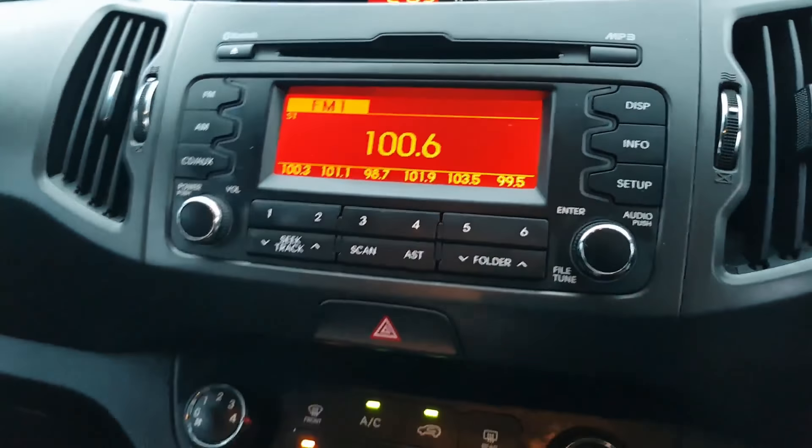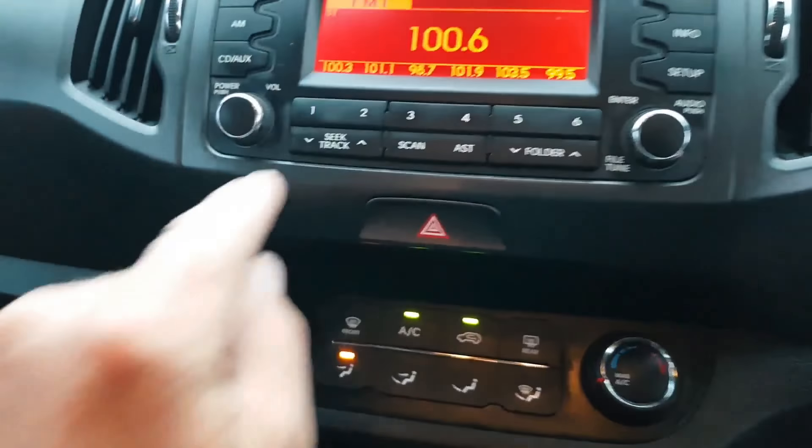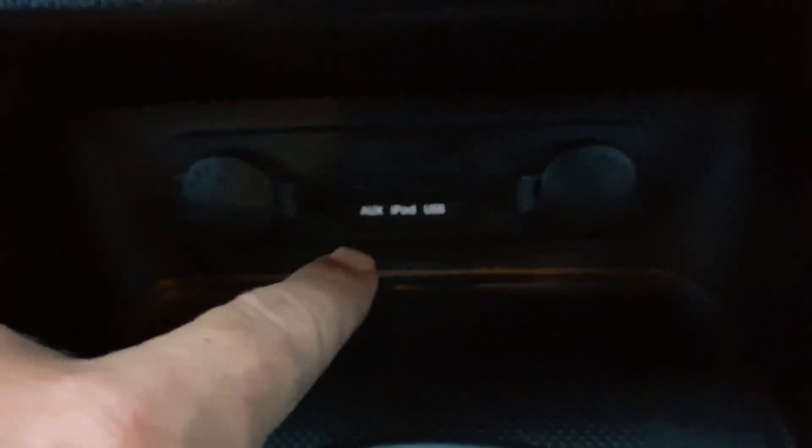Have a look here — we've got Bluetooth, and down there it's got all the AUX, iPod and USB. You can do all that groovy stuff.